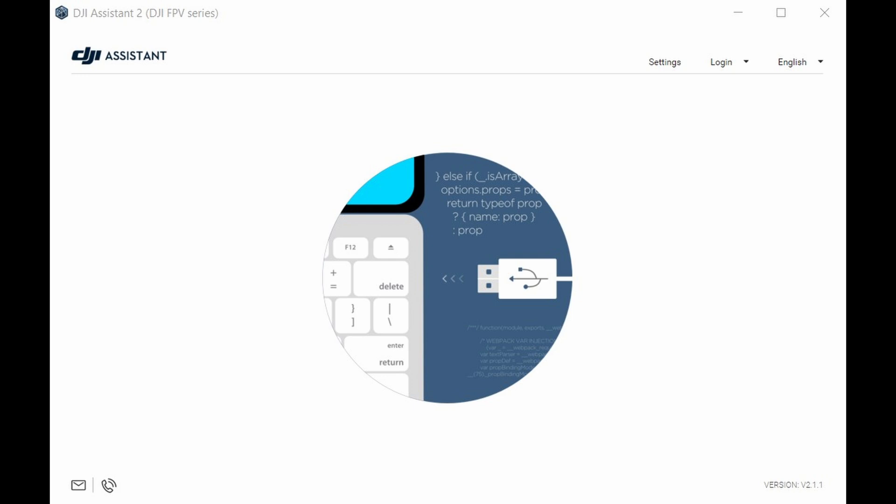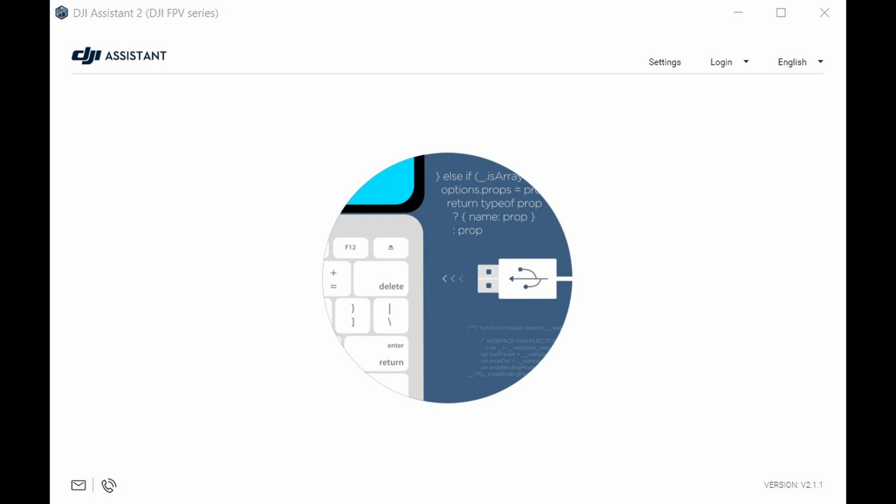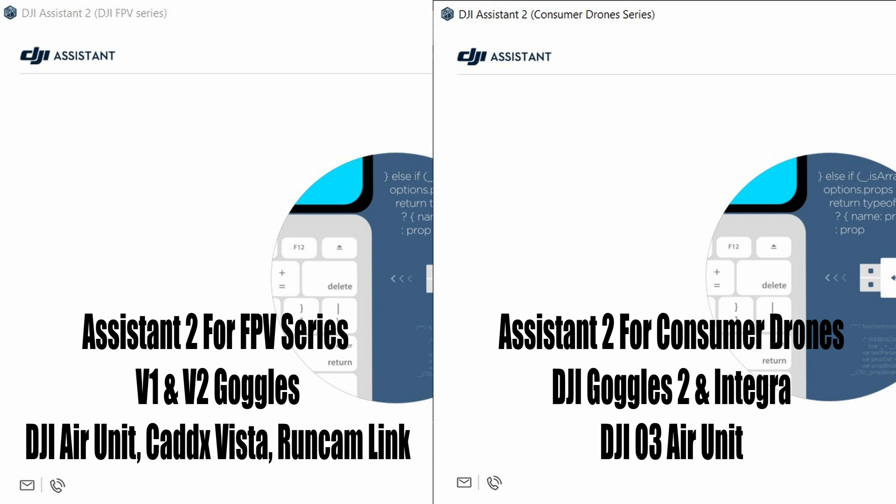Before we start, I want to mention that I'm going to be talking a lot about firmware versions and the way you upgrade or downgrade the firmware on DJI's FPV system is via their Assistant 2 app. There are two separate versions: the original called Assistant 2 for FPV, and a newer version called Assistant 2 for consumer drones. You originally used Assistant 2 for FPV with the V1 and V2 goggles, and with the release of O3, the goggles 2, and Integra, we started using Assistant 2 for consumer drones.